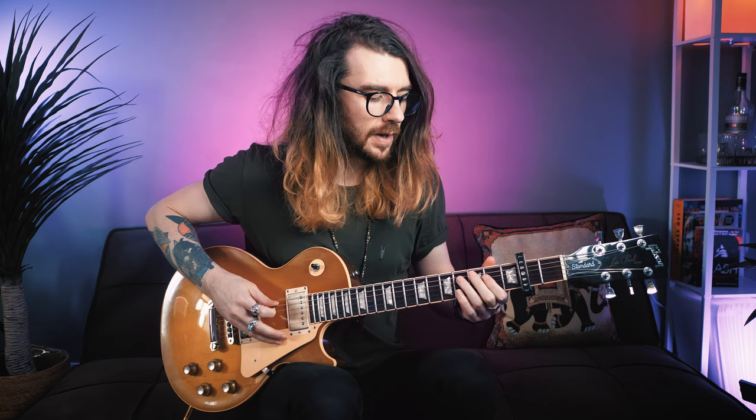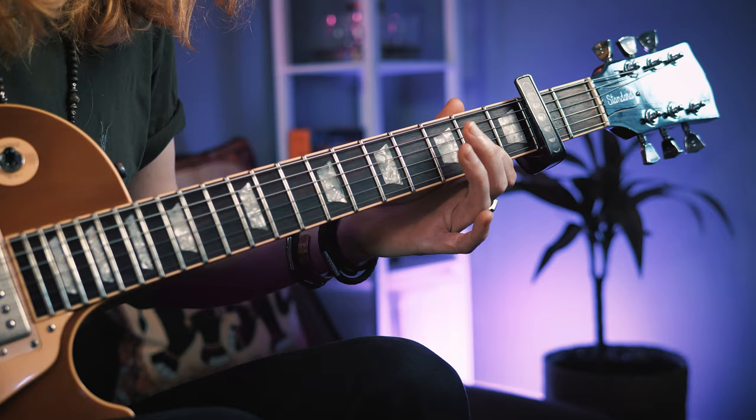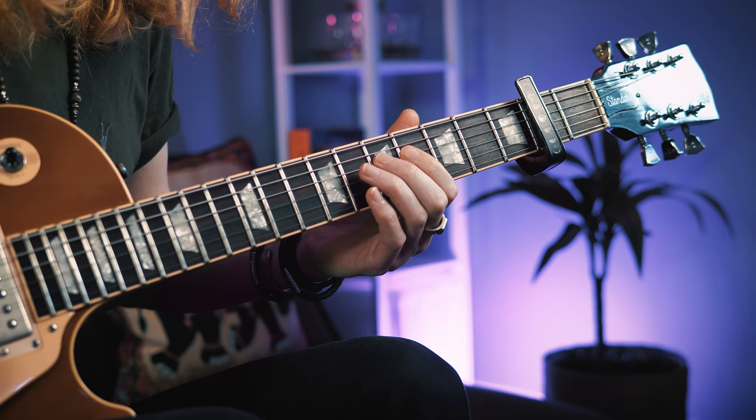All the frets I'm going to be calling out are in relation to the capo. You're going to start with your second finger on fret five of the D, pick that, pull off to the four, and then pull off to the open. After that, hit the open A string and hammer on the second finger to the third fret. Then put your index on the G string fret two, and hit the open A. Let those notes bleed out over each other — they're just an octave apart, it's the same note.